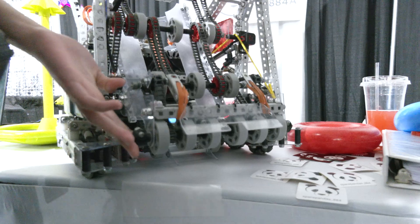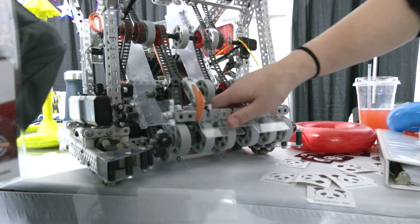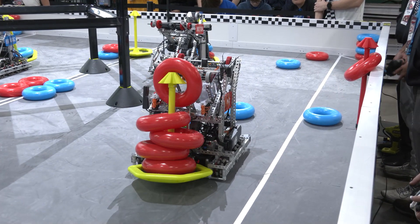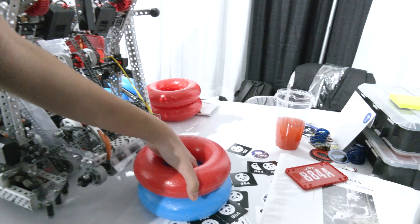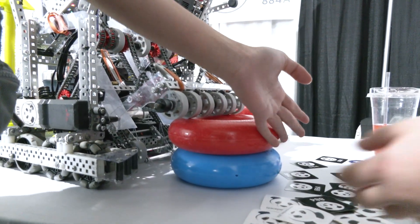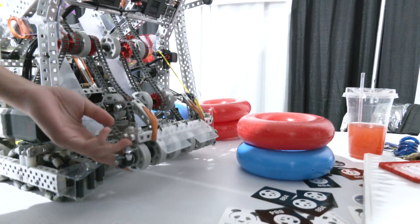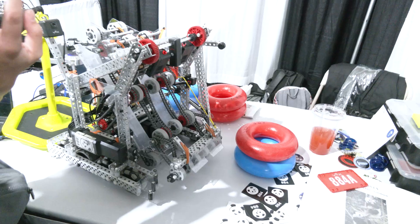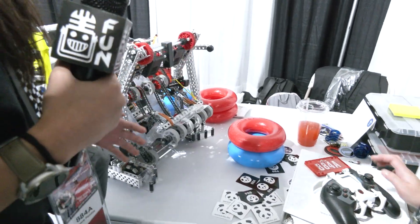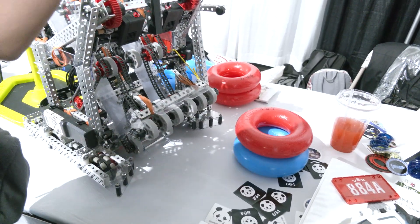Another really unique part — we have a lower tier that can actually lift all the way up. We use this during autons when we want to grab the top ring on the stack; we lift the intake and grab just that top one. We're also planning on implementing a three-tier climb using this lift. When we're climbing, we can lift it up so our robot presses more flat against the ladder.